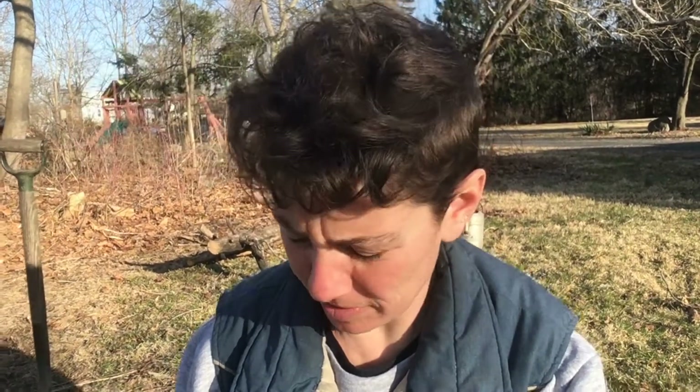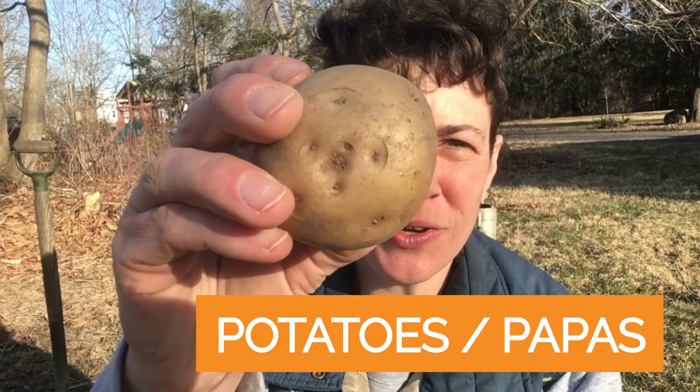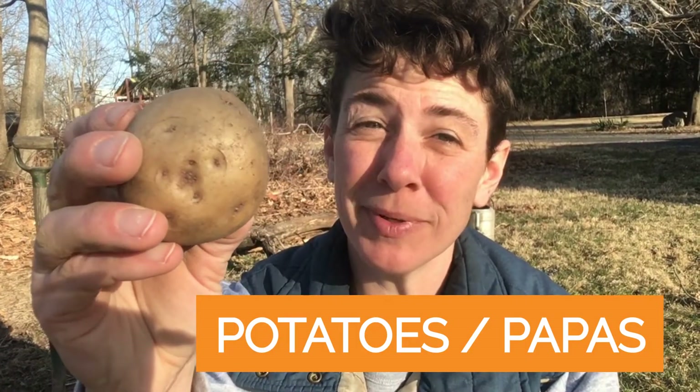Hi friends, I'm Diana Dandelion and I'm here today to celebrate April's Vegetable of the Month: potatoes! Do you love potatoes? I love eating potatoes, planting potatoes, everything potatoes.